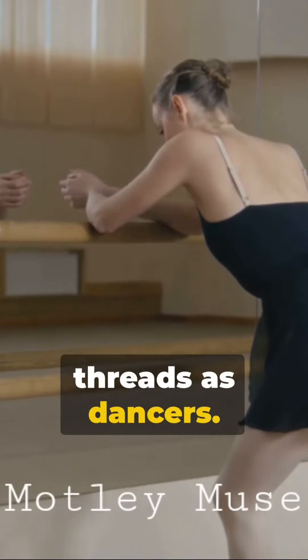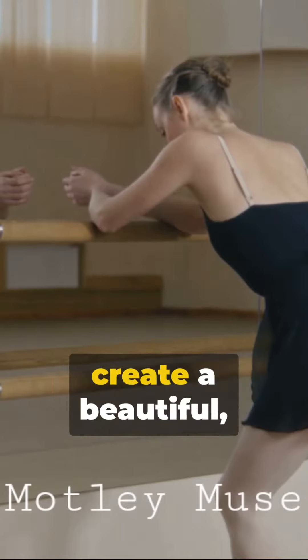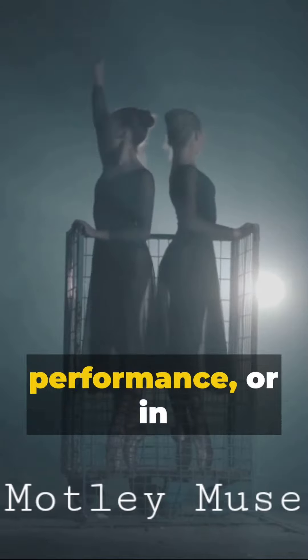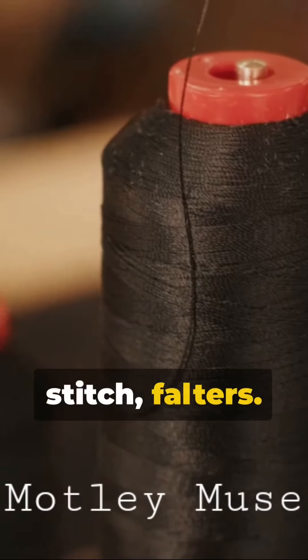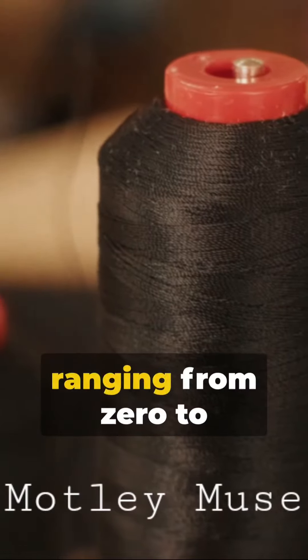Now imagine your threads as dancers. The top and bottom threads need to dance in perfect harmony to create a beautiful, well-formed stitch. If one overpowers the other, the performance — or in this case, the stitch — falters. The top thread tension is controlled by a dial typically ranging from 0 to 9,